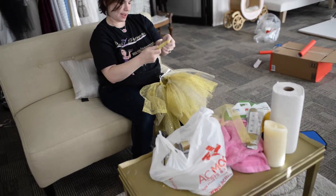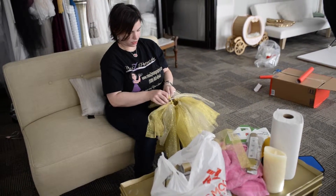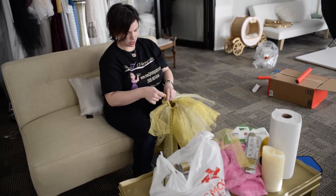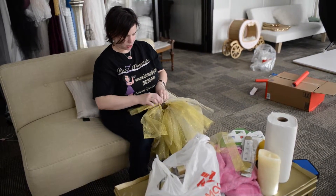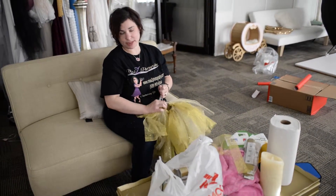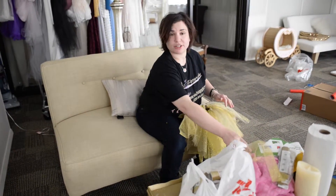I'm just going to fold it in half and pull it on until it's done. These are great — I've made many of these. I've made them for my six-year-old, and you can even make them for adults to wear.